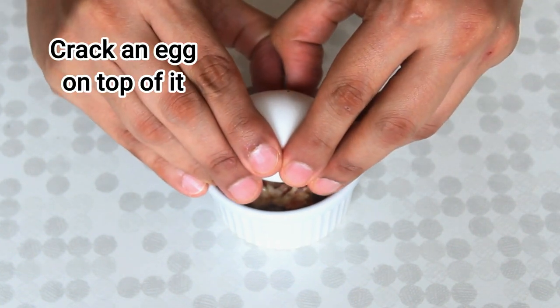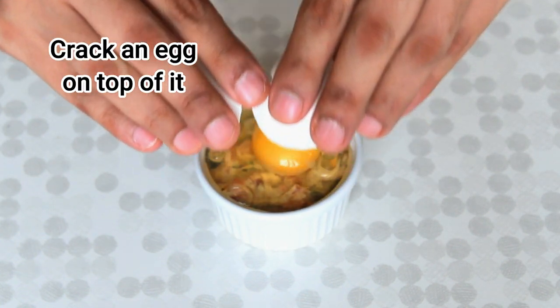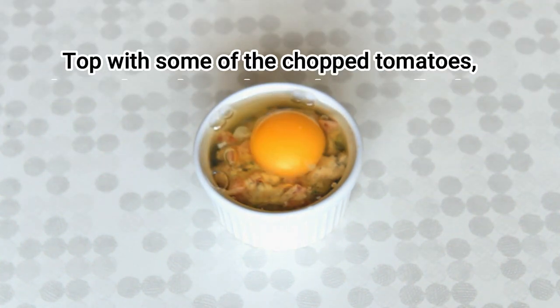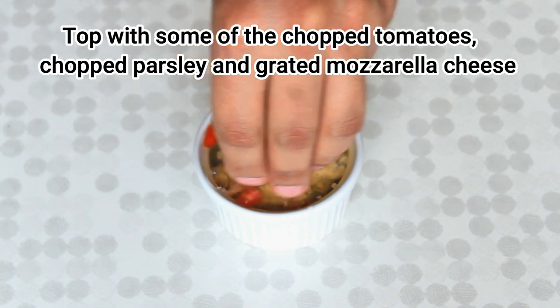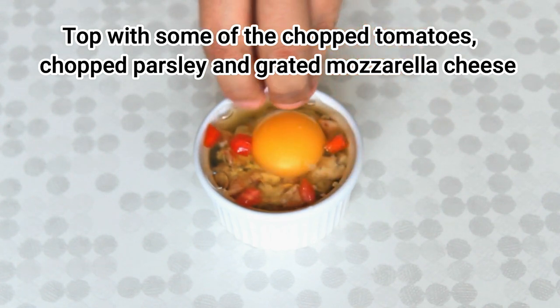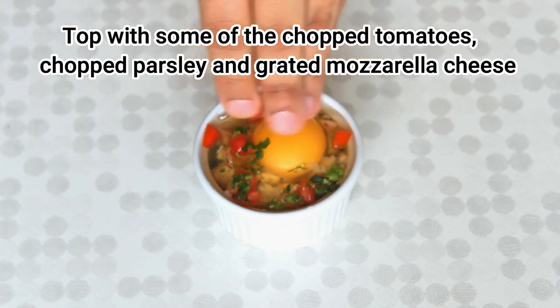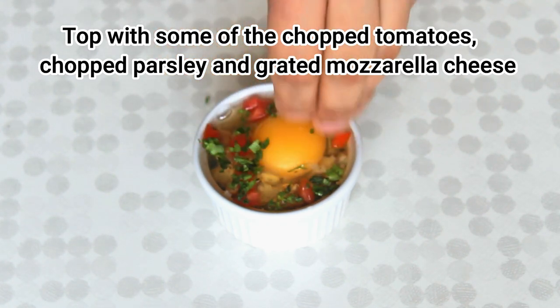And crack an egg on top of it. Then top with some of the chopped tomatoes, chopped parsley, and the grated mozzarella cheese.